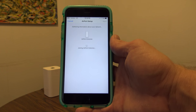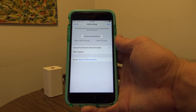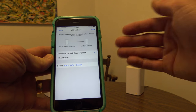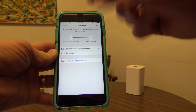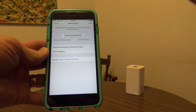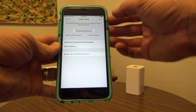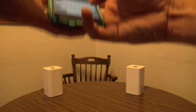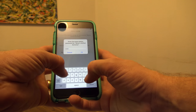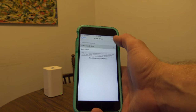We can get this to extend my current network. It'll usually come up right away asking if you want to extend the network, because it found my Airport Extreme while scanning for what else is out there. We're going to keep it called Brian's Airport Extreme, hit Next, choose to extend it, and enter my password.